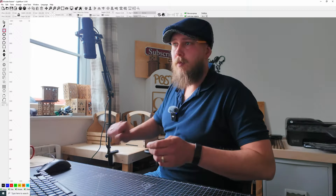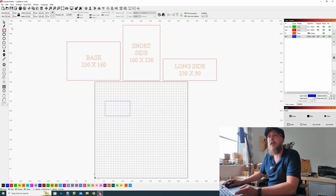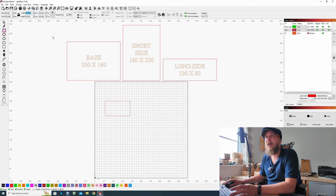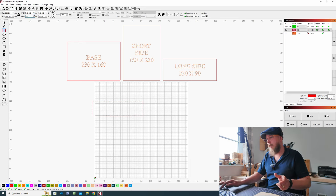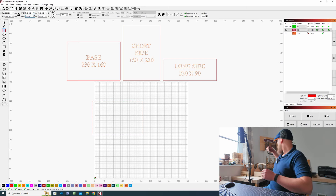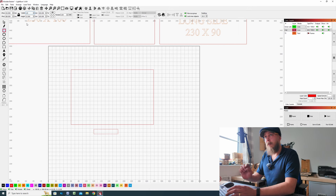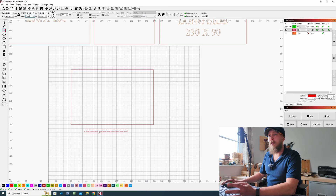I'm going to be using 6mm MDF so I need to take off 12mm from the width and the length, then this measurement will be added on afterwards once we weld these tabs on. So if we come across to Lightburn, go to the rectangle tool and draw out a random sized rectangle. Come across to the width — because I'm using 6mm MDF I need to take off 12mm from the length and the width, so my 230 becomes 218 by 148. Again, if you're using a different size material just bear that in mind — it's crucial for this project.